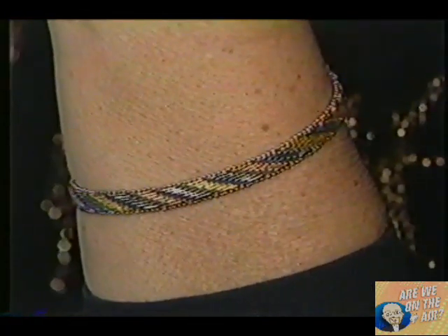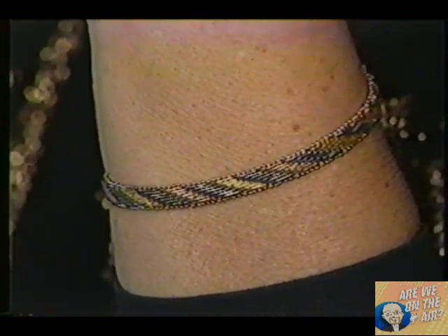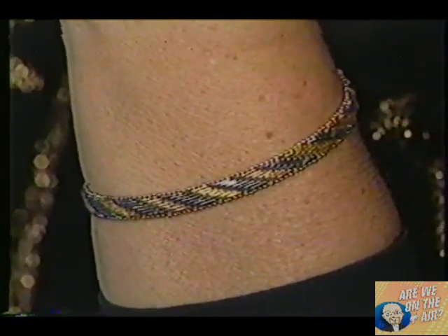Hi, this is Pat for the Shop-at-Home Network. And guess what? The jewelry industry has come up with an entirely new product, one we've never shown you here before. And I'm lucky enough to be wearing it right now on my wrist. We have our 7-inch Vermeil Tri-Colored Riccio Bracelet. I'm going to tell you all about that.